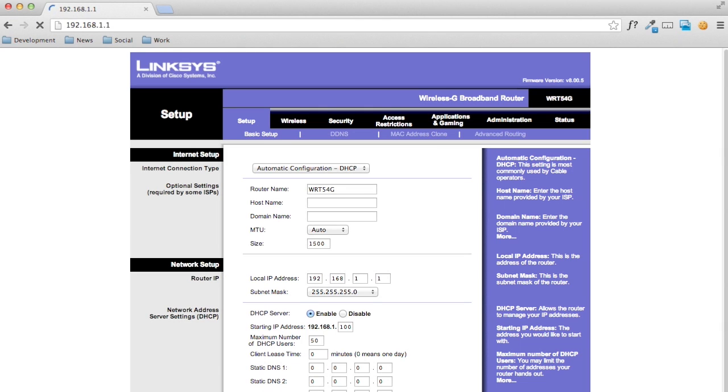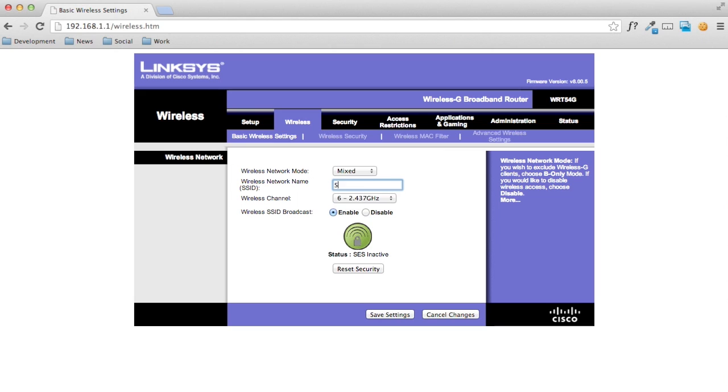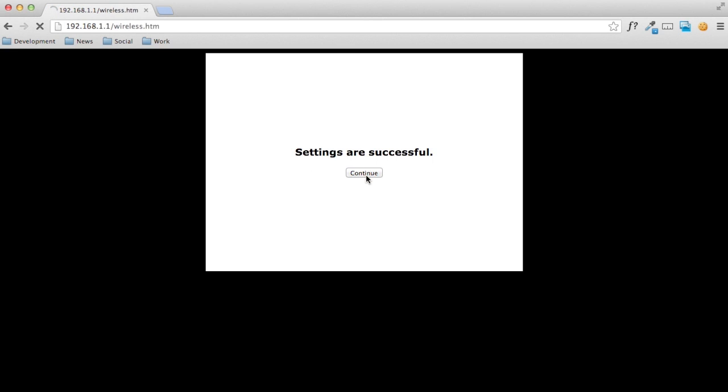Depending on the make of your router, this page might look very different, but the basic ideas are the same. From here, you'll want to go to your wireless settings and give your new network a name — it can be anything you want. I'm just going to use SWS Tech here. And save it.